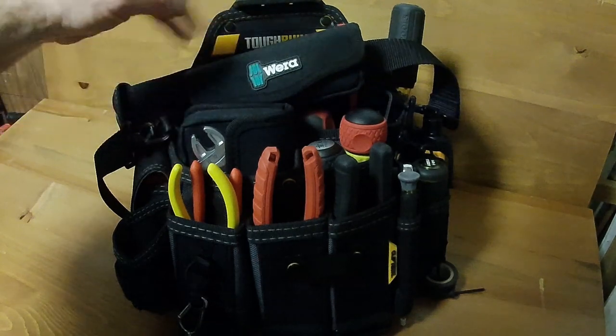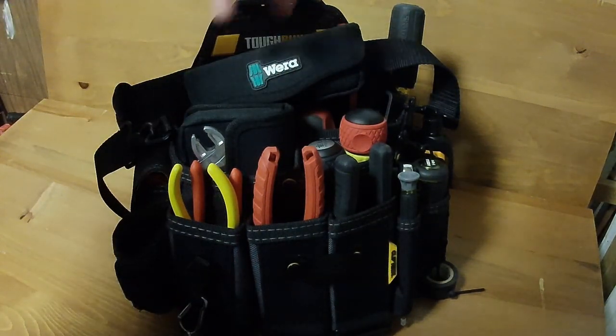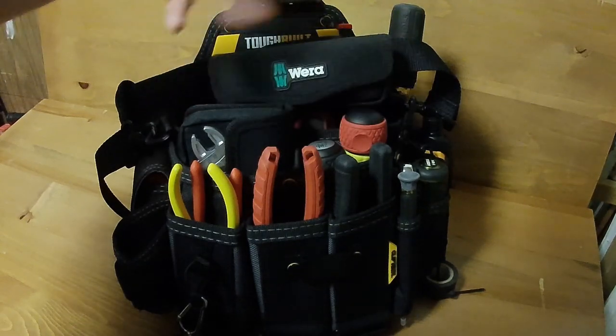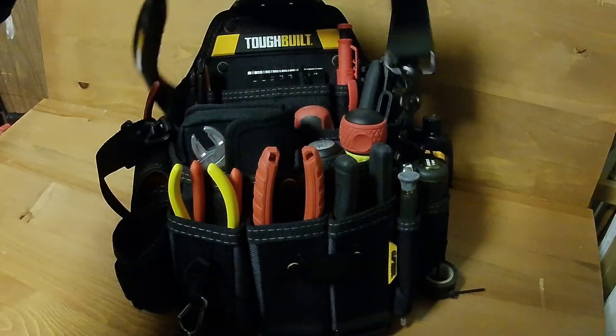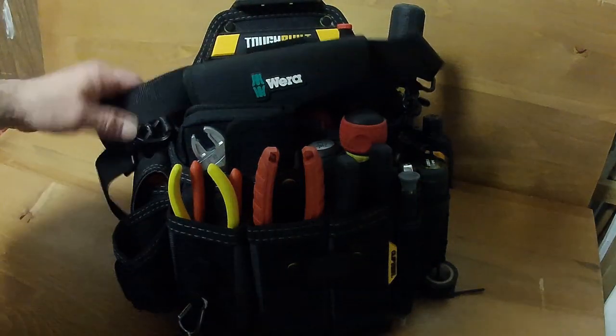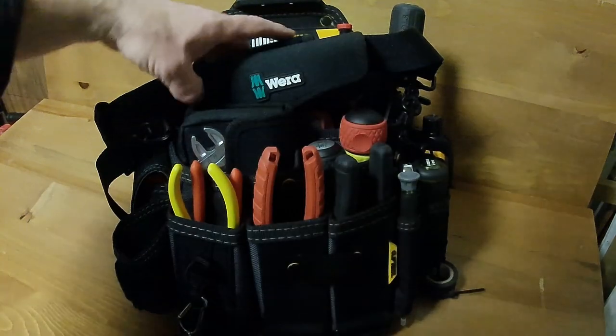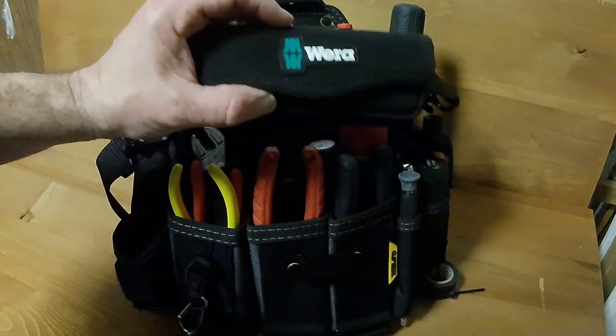This is kind of where my newer, fancier tools go to live. Once I figure out some other place for them, that's where they go. But for now, this kind of setup is how I had this going. To get started off here, I did a shorter video on the Craftform Compact from Vera.